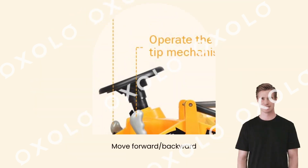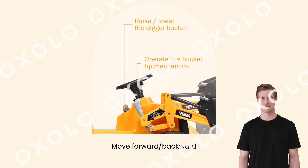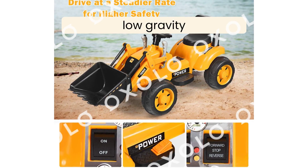Move forward, backward as kids want. Simple to drive this excavator. The rechargeable design enables long driving time once fully charged. Drive with great safety and comfortableness.